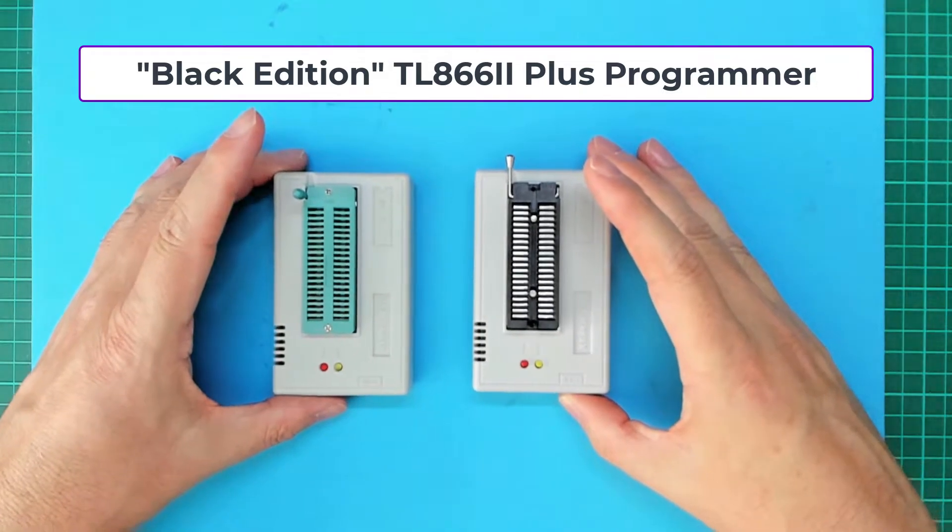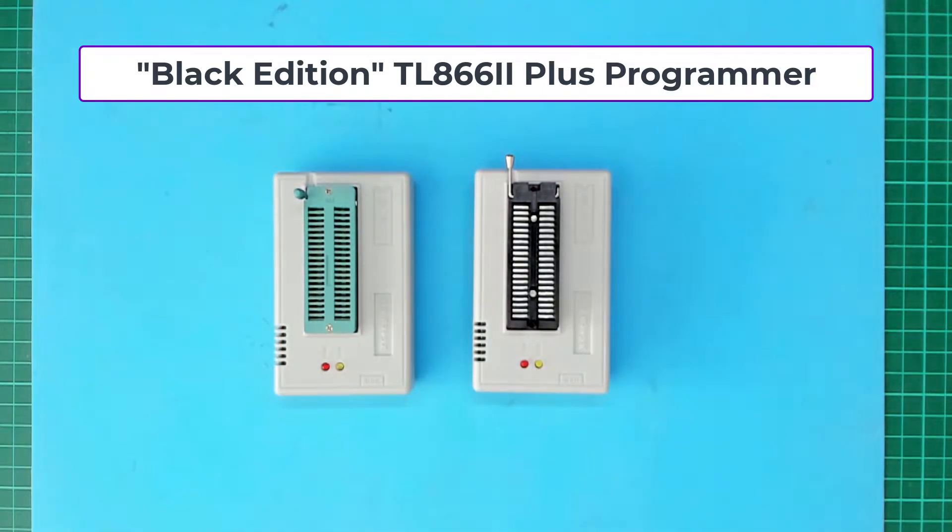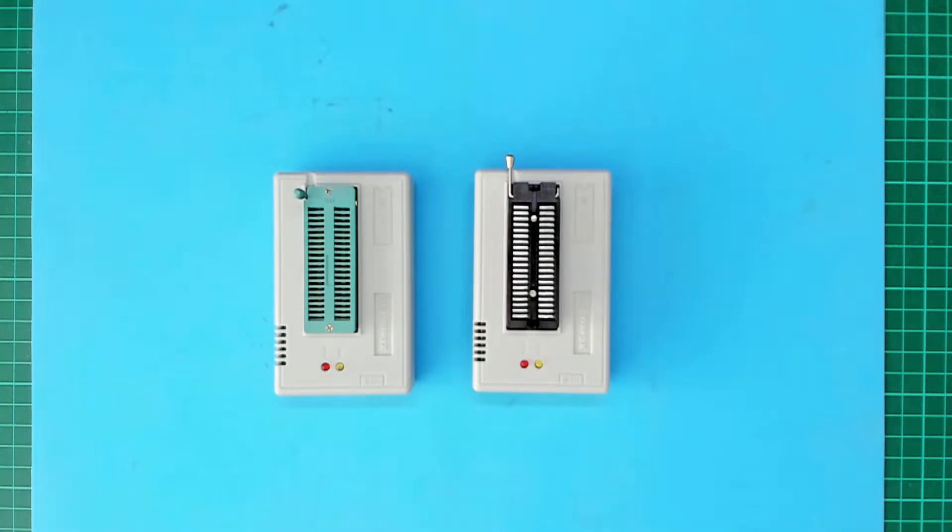The special black edition includes a much higher quality Ares branded zero insertion force socket. The Ares zero insertion force socket not only looks much higher quality, it's clearly a much more solidly built socket and has a more robust latching action on closing and opening the socket.